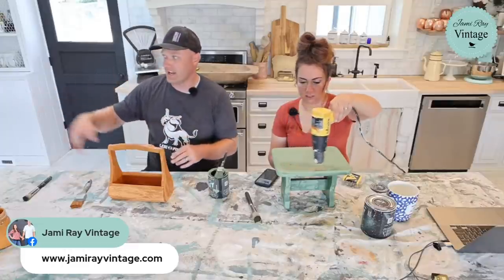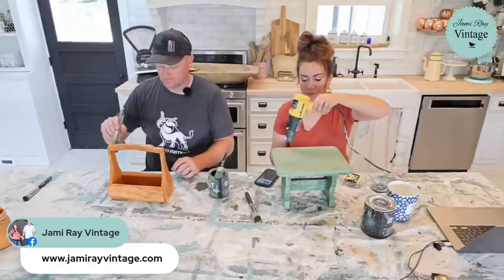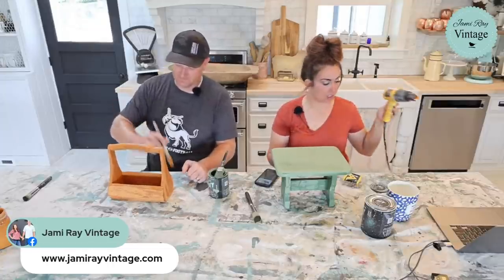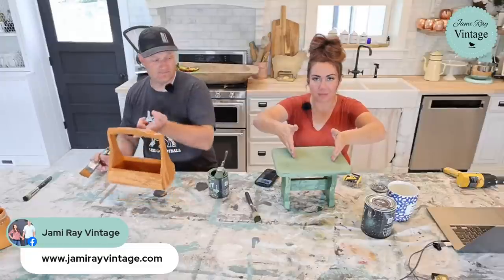Somebody asked — I'm using Aviary from DIY Paint. It's actually the color that I helped come up with when they released new colors; it was my color. And then Joanna Gaines painted her kitchen cabinets almost the exact same color, which was exciting.